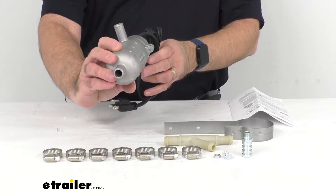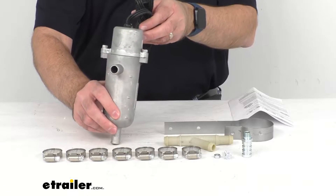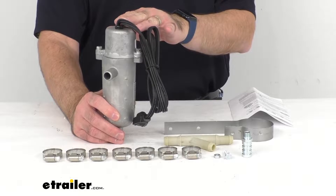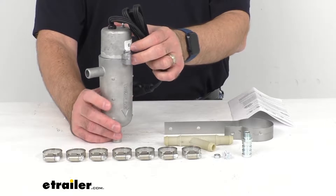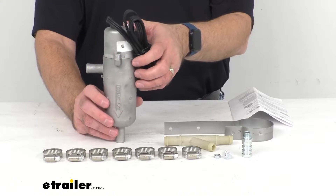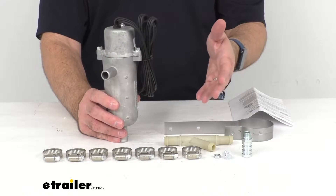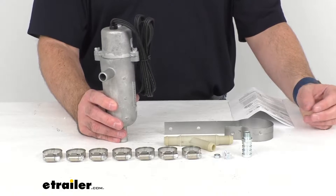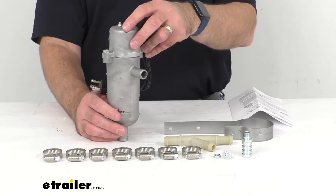This circulating tank heater is designed for coolant systems with a 16 to 25-quart capacity, and it's going to let you start your engine easier and warm your cab faster in cold weather. Heating your engine coolant keeps it from thickening and freezing, resulting in more reliable startups and smoother operations altogether. It's also going to lessen the workload and extend the life of your vehicle's battery.